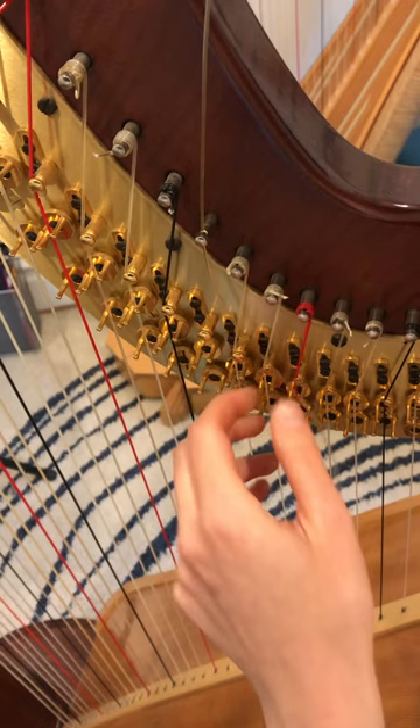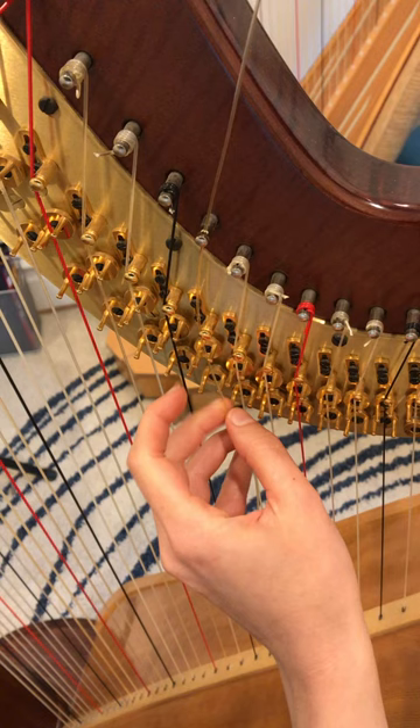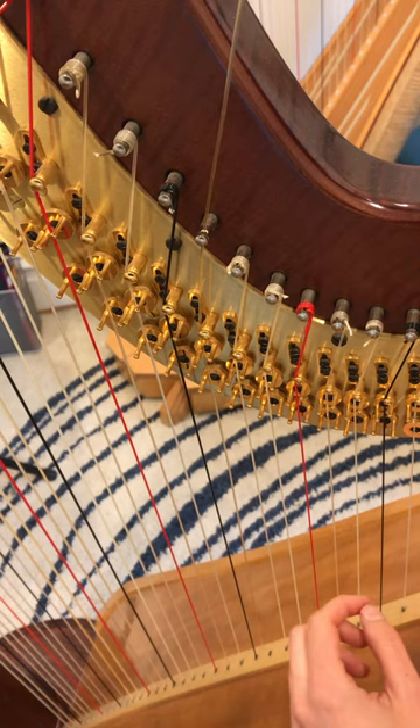I'm going to pull it up. At this point, try to get the string on top of this disc and between these two discs. You want to pull the string fairly tight.